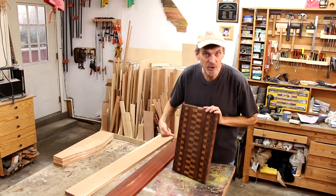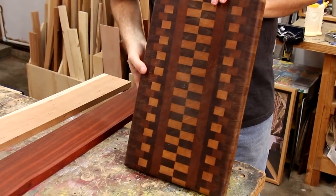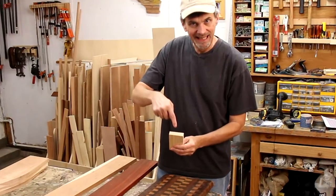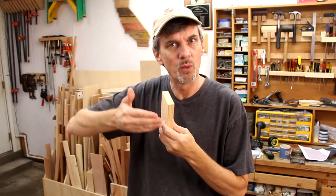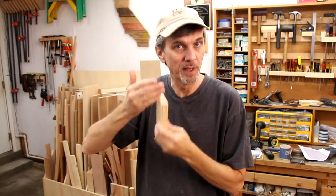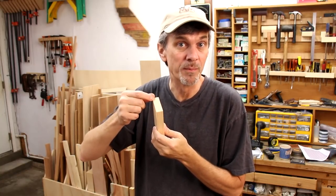You may remember this end grain cutting board I made a couple of years ago. It's extremely durable — I use it every day. The surface is all made up of the ends of boards rather than the face or the edge. The advantage is that with the fibers of the wood running down this way, as you strike it with a knife it's less likely to dull the blade, and any scratches on here pretty much just peel themselves.